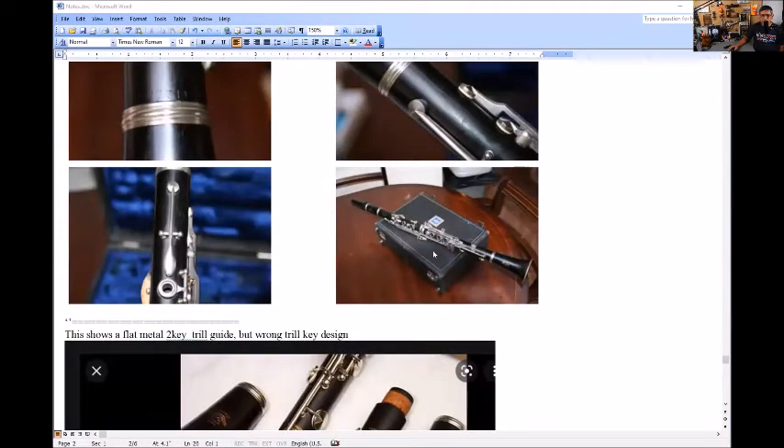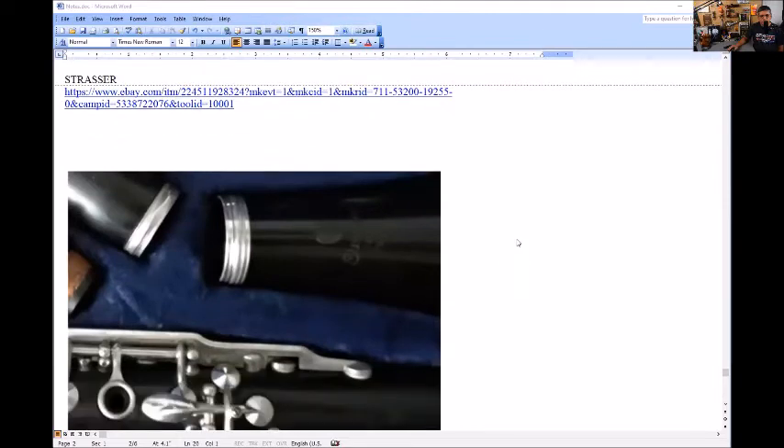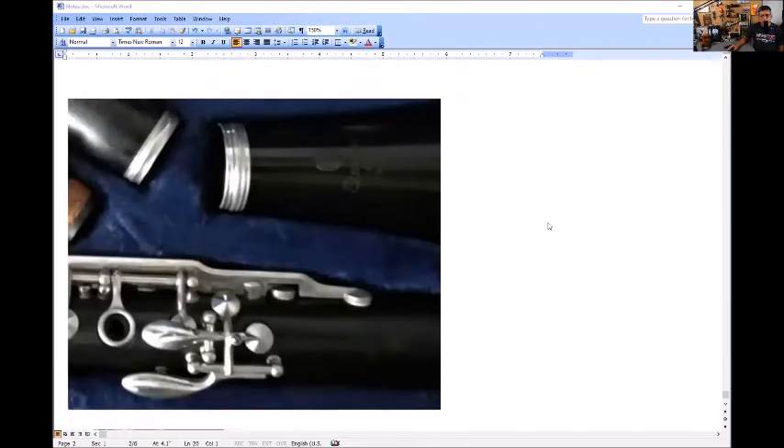But I wondered which of the three companies made it. One on the Clarinet BBoard had an earlier SML flat trill key guide, but the key work did not fit at all. Now this one here is a Strausser clarinet made before they started working together — apparently it's the one with the key work. The M and L part of the equation — I didn't quite find this key work on theirs, except when they were SML. So this looks as though this was a Strausser piece of key work that they brought to the equation.